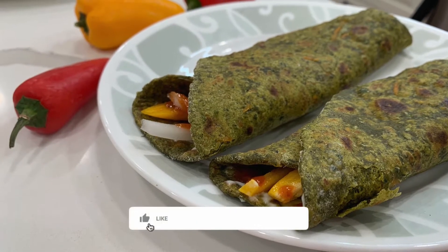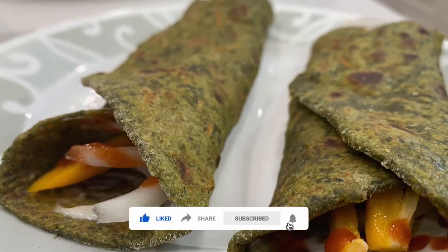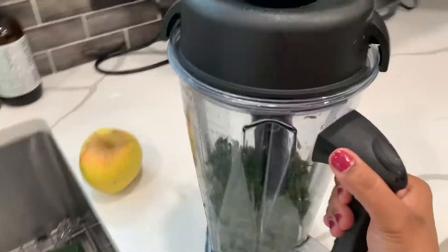Hey guys, welcome back to my channel! Today I am making a moringa leaves burrito which is a very healthy and satisfying burrito. I hope you will enjoy today's recipe.